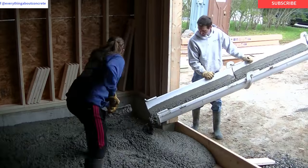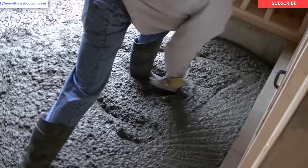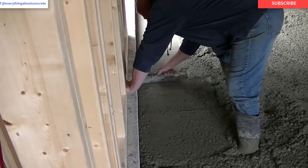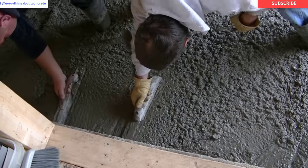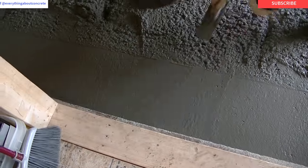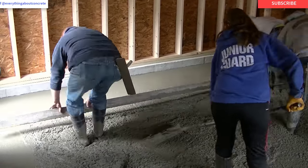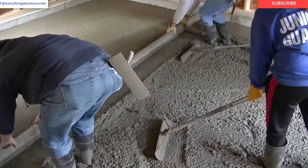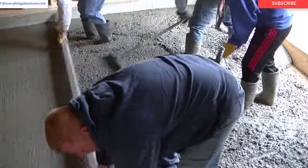So we're getting all the concrete poured out. We pour out — something this small — just about the whole thing before we stop and start straight edging. You can see that's me there magging the edge right now. So we'll get our edges magged and get the concrete kind of fine graded, tuned in pretty close, and then we can just grab the straight edge and use those magged edges as our guide to straight edge the floor.